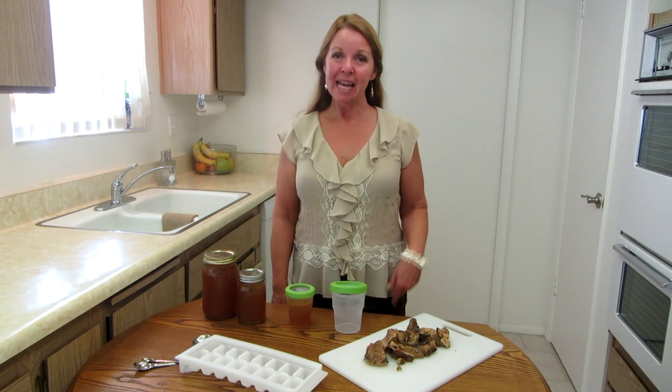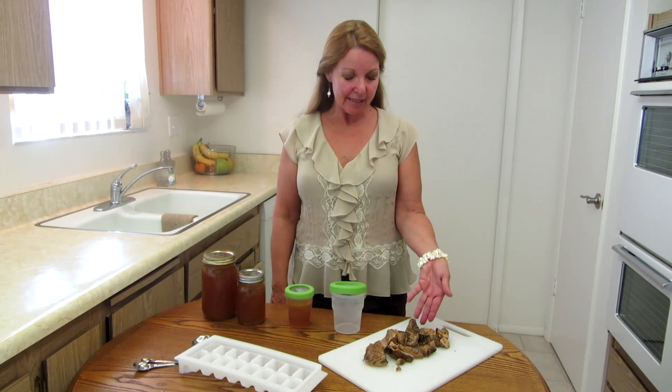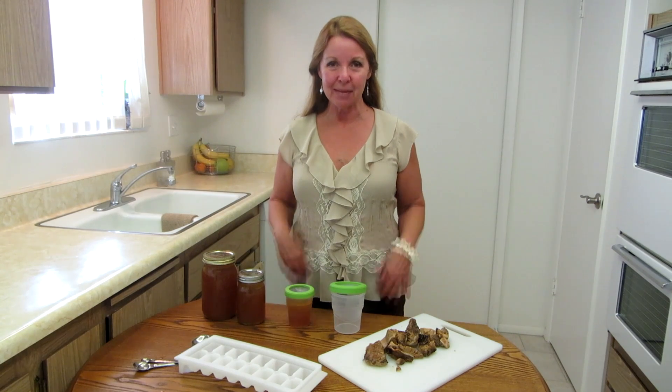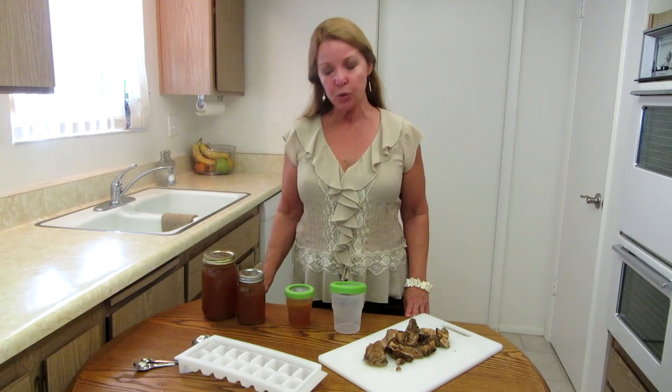Hi, it's Alaska Granny. Have you spent a day or so making some bone broth? Look at this — I just finished making some out of beef bones and you can see the bones are all starting to disintegrate and crumble. They've released all their nutrients and made this delicious bone broth. So now, what is the best way to store it?